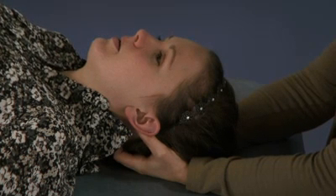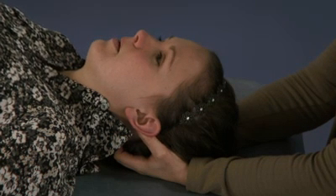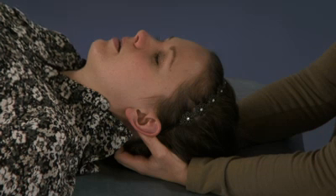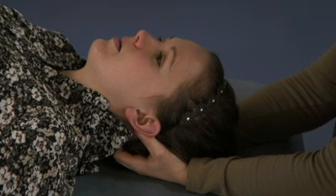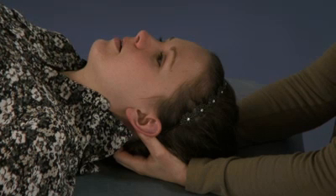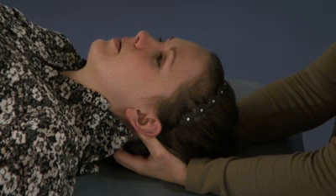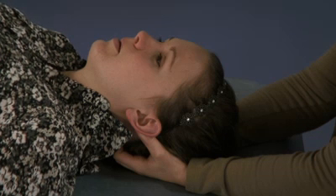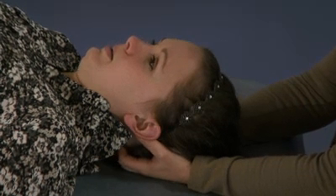In that same contact, we can then do the OA decompression by thinking about that bony feel and bringing those occipital condyles off of the atlas. So after the soft tissues release in the suboccipital release, you move on to that OA decompression. I'll move faster than the tissues for demonstration purposes.